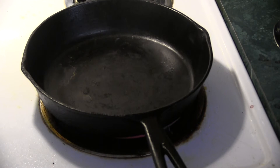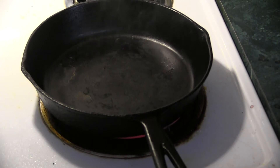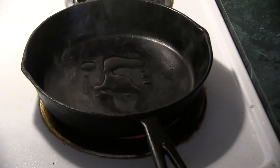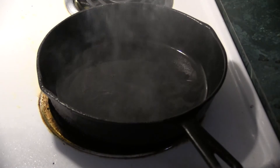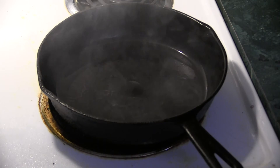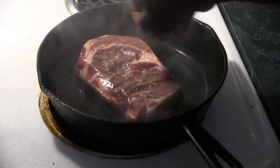That skillet is smoking hot and it's ready for that steak. We're going to add just a drizzle of olive oil and move that around. That's smoking hot, baby — this is going to go fast. Drop that steak in.